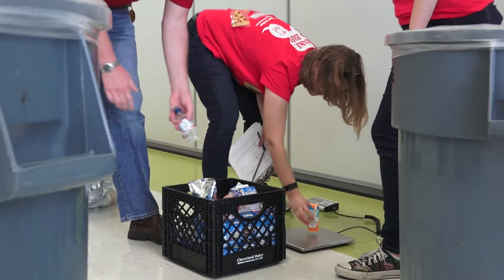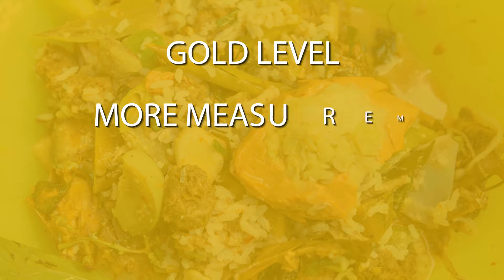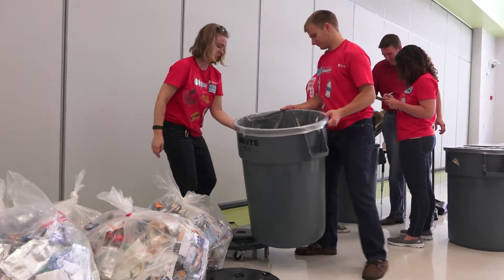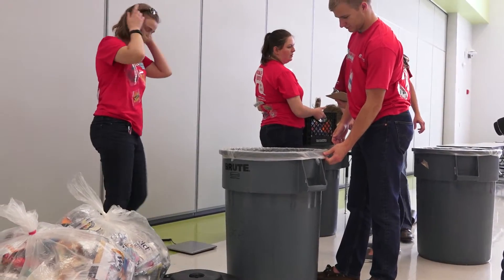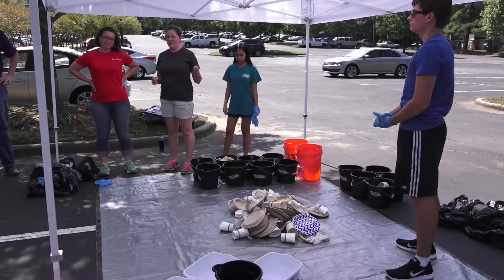Feeling like an overachiever? Then we have some bling — go gold! The gold level steps it up a notch and asks you to do a few more weight measurements over a two to three month period. The additional information provided by this extra effort is huge because it provides a lot more detail and makes our data analysts very happy.